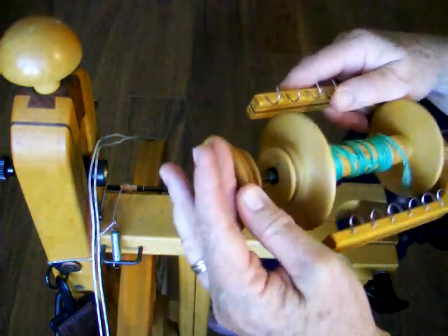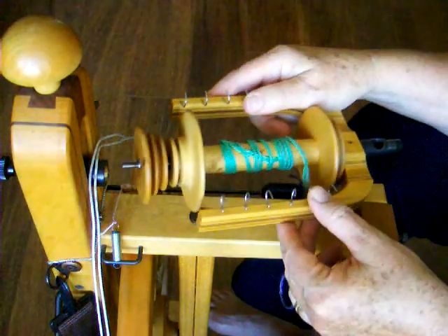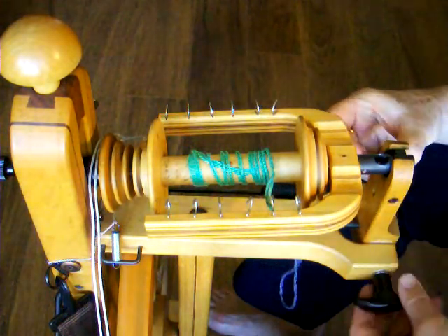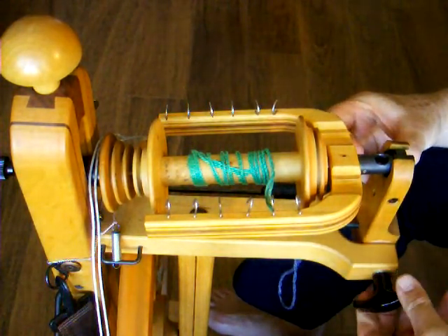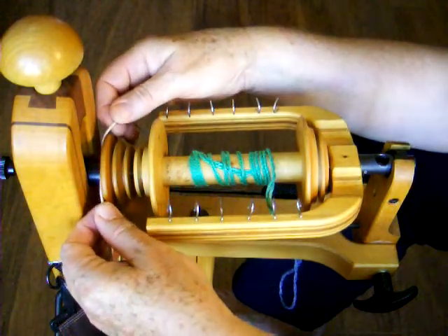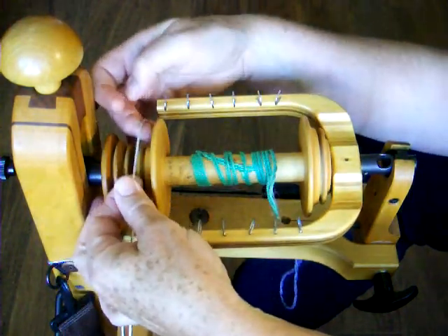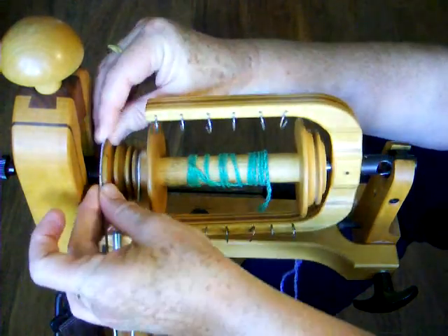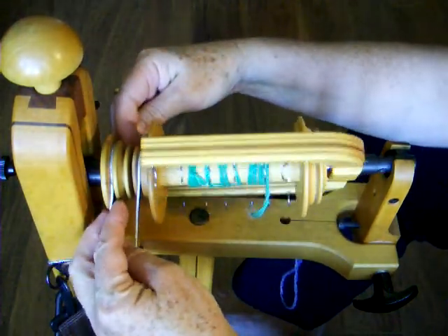Place a whirl on the shaft, then put the flyer and bobbin on the wheel. Tighten the tension knob. Slip the drive band over the whirl and onto the whirl on the bobbin, and over the whirl and into the groove at the top of the whirl.